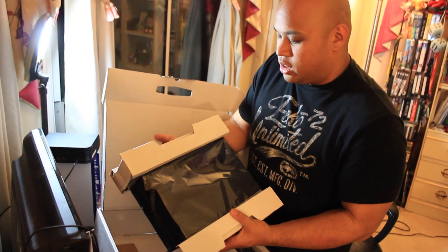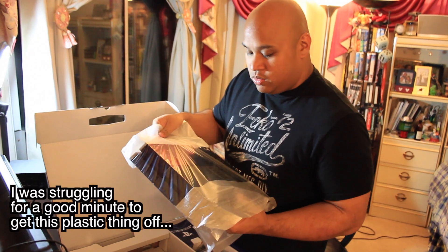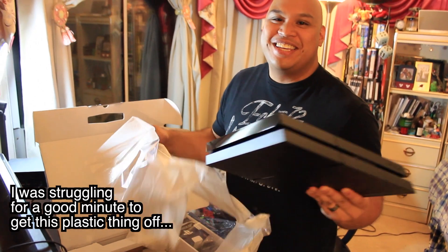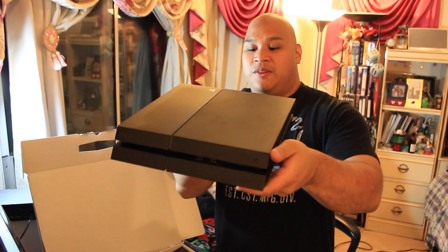Oh, it's a lot smaller than I thought it would be. And a lot lighter — it's lighter than the Xbox 360, I think. It unwraps. PS4 out of the box. The front. The back. Pretty cool.